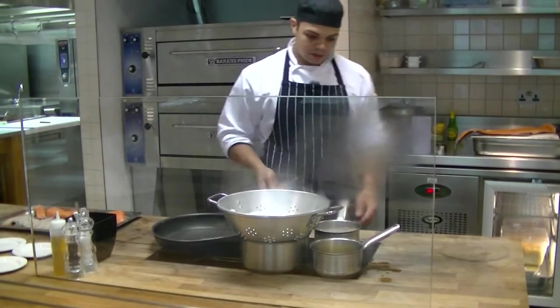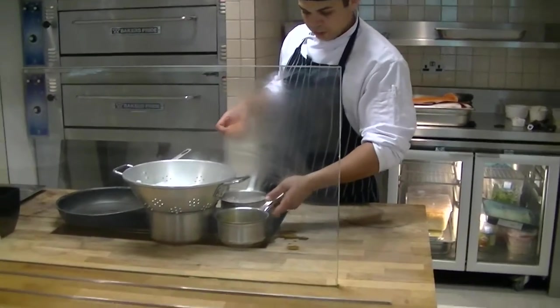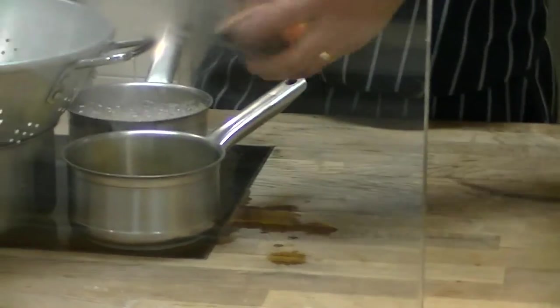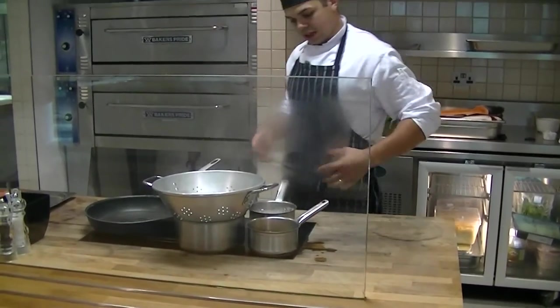Right, so we've already got the water on. Just put the poached in. It's just got a few things in there — a bit of lemon, chilli if you like chilli. It's versatile, you can do whatever you want. Just drop the fish in. That's going.